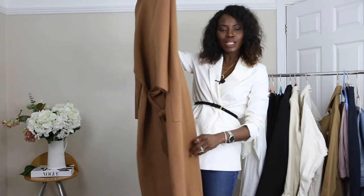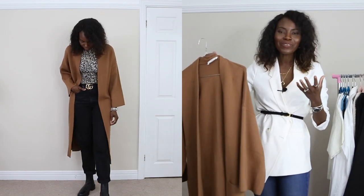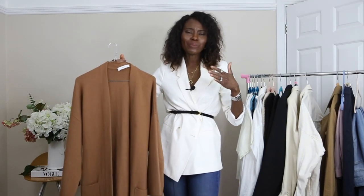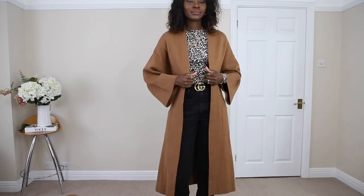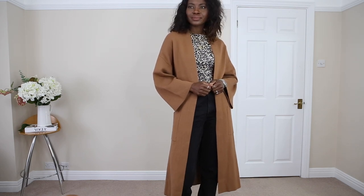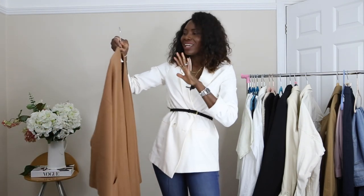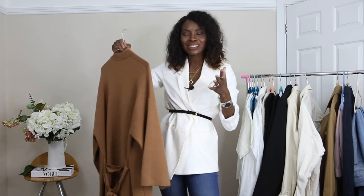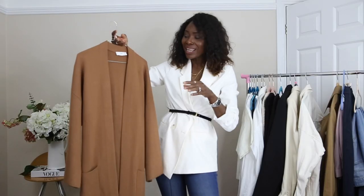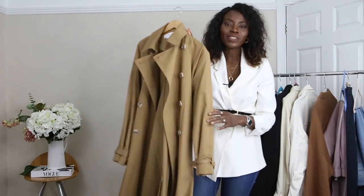My next one is a long cardigan, also from Mango. This was a little bit of an investment and I've had it for about three years now and I still use it quite a lot. I love it because it's a bit more structured and on the thicker side — a really nice cardigan. It has a tie rope at the back but I often just leave it and throw it on like this. It's not too fussy, it's just really elegant. Surprisingly it hasn't bubbled at all — it has been amazing.